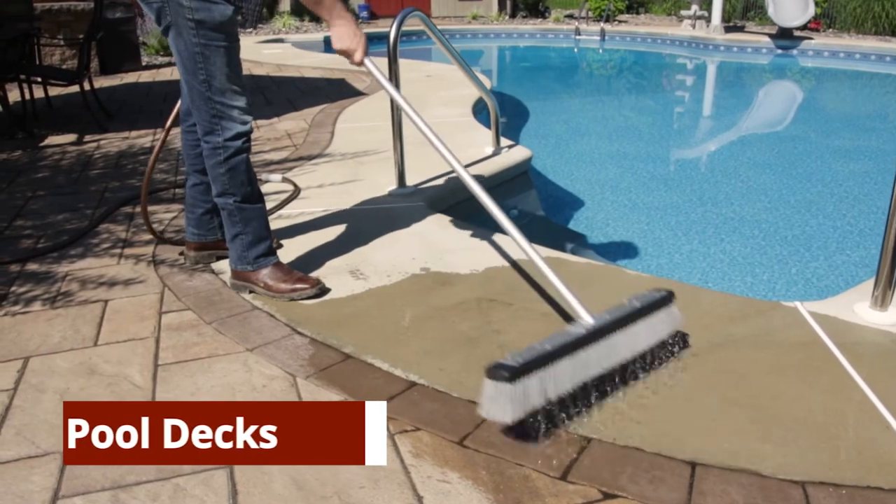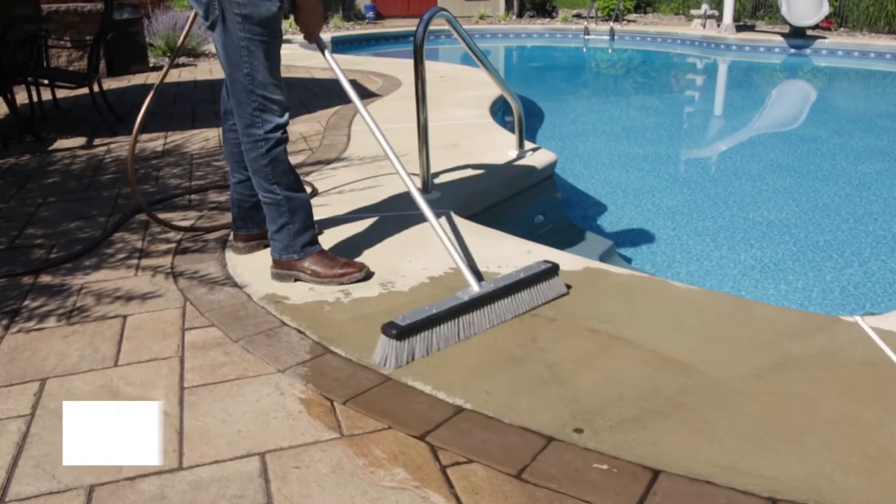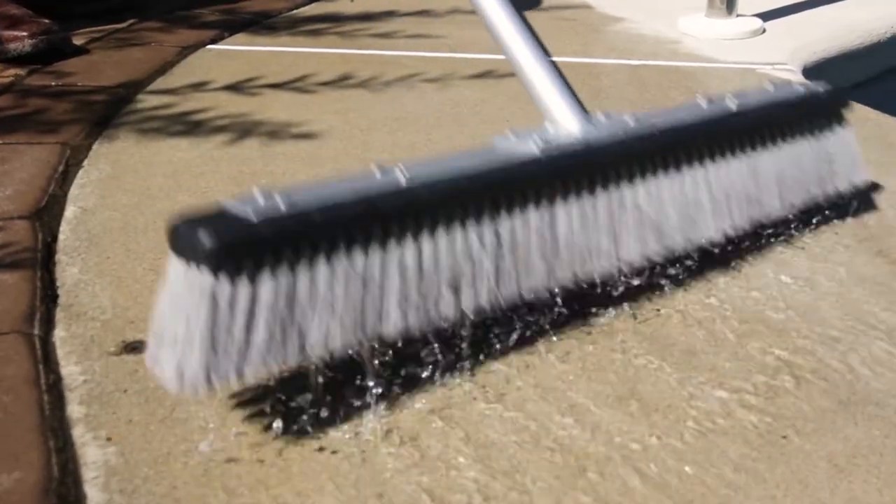The HydroBroom has a gentle cleaning action, which is perfect for all surfaces around your home. You no longer need to worry about the damage associated with high-pressure cleaning.